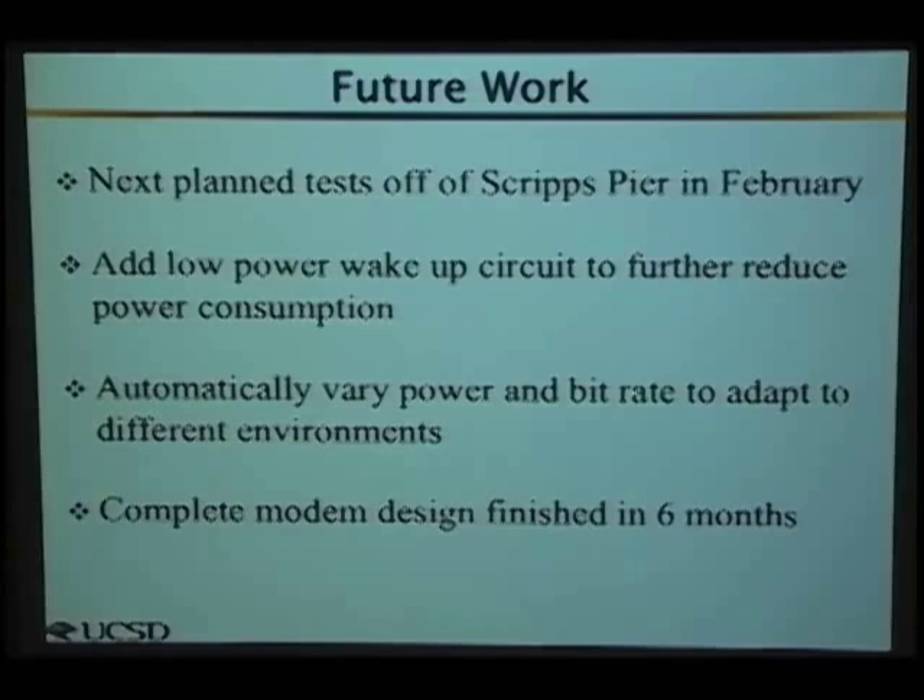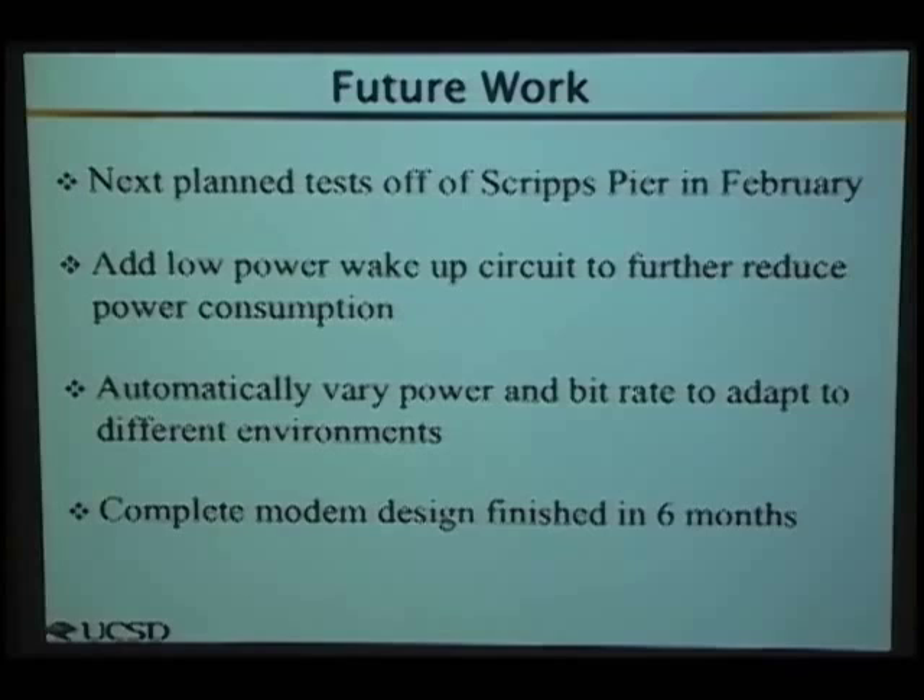This seems like a simple project but covers a huge range of areas from mechanical engineering to electrical engineering, computer science, and computer engineering. We've worked with a lot of people, and these are the people that really did all the work. We've been able to get decent funding from a number of sources, including Cal-IT and the CSRO funding. Thank you.